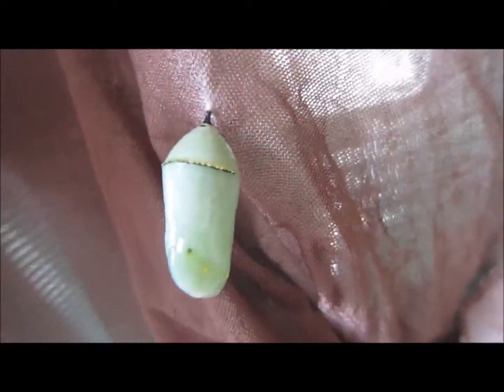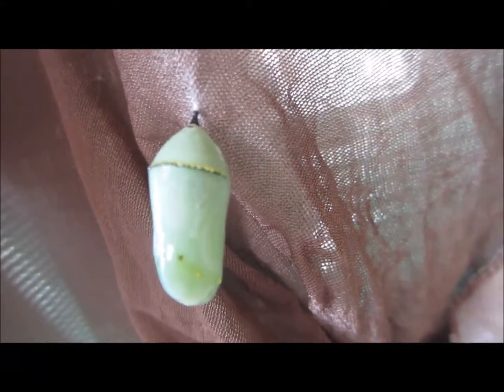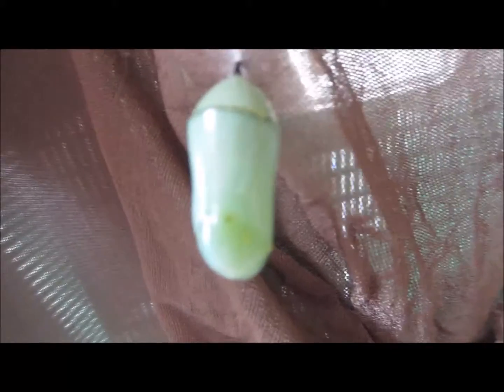Here we are with my monarch cocoon. Tomorrow will be seven days since it's been in cocoon form. I wanted to see if I can show you how we would sex this little guy or girl.